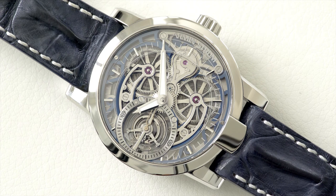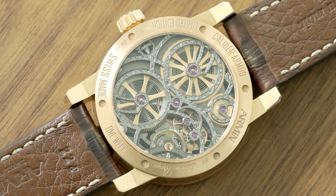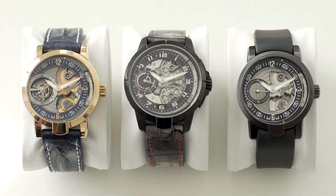What we do is movement design. We're not just taking a movement and then designing a case — we design the movement. It's all about the visibility. This is also what Mr. Armin Srom was known for and which was his DNA. When you look at the watch, you really should see the beauty of the movement itself.